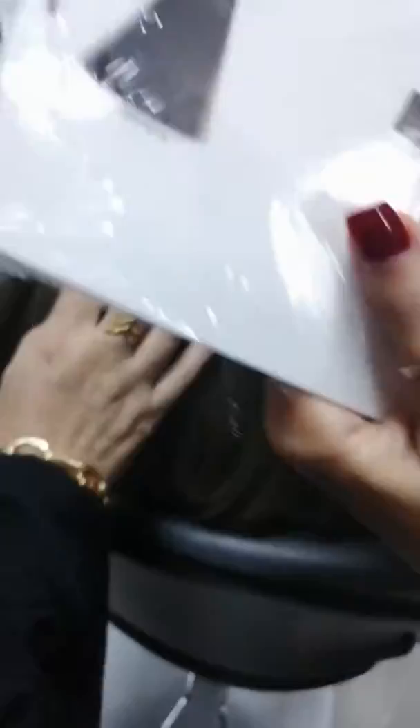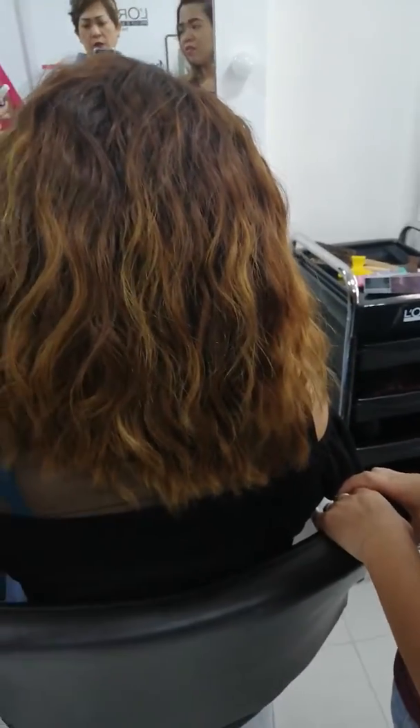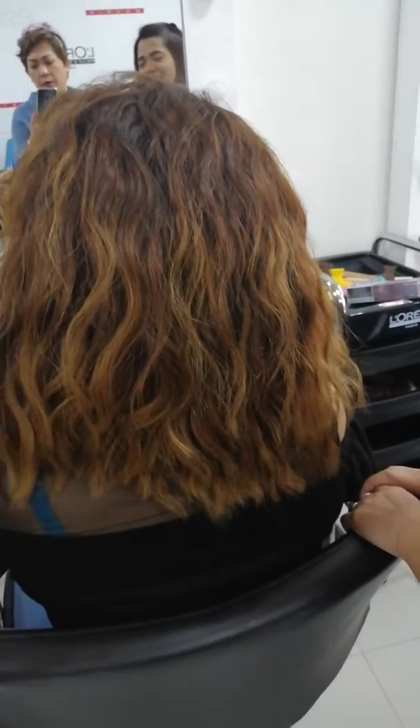Her hair is like yellow and orange — reddish. Okay. Down yellow.